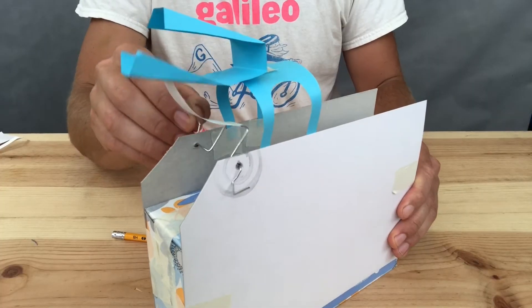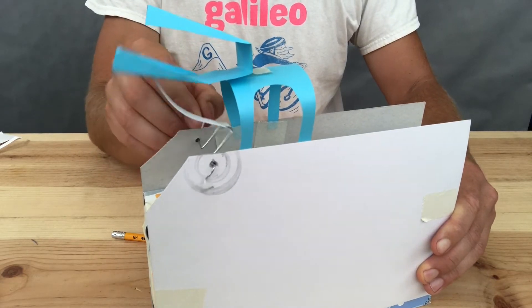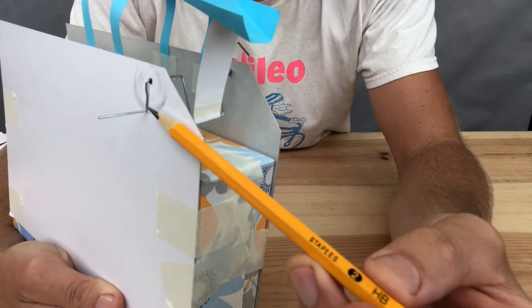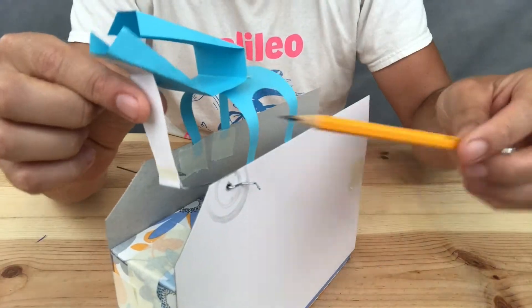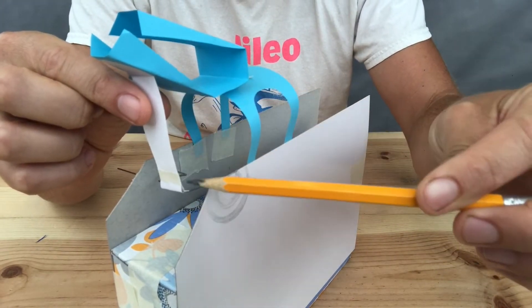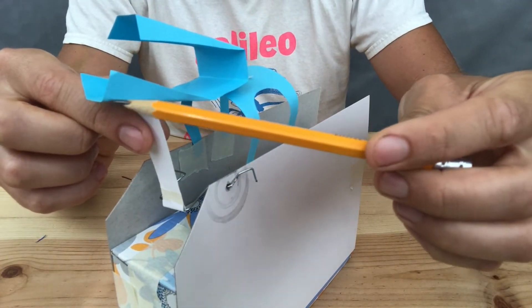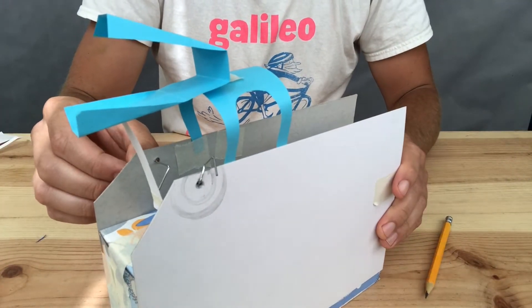The Cereal Box Automata works by transforming circular crank motion into other forms of motion using flexible linkages. The automata has three key parts. The first is the crank, which is a bent paper clip. The second key part is the paper linkage between the crank and the jaw — we'll call it the connection linkage. The third key part is the unhinged jaw, which is really just another linkage, so we'll call it the animation linkage.